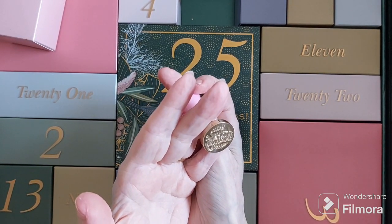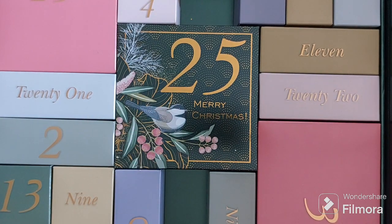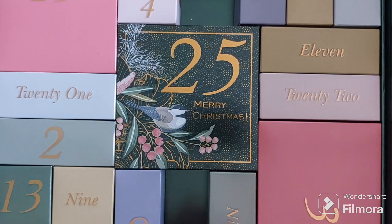So this will be perfect — and it says happy birthday. So that's day 18, a wax seal. They've really thought that through.